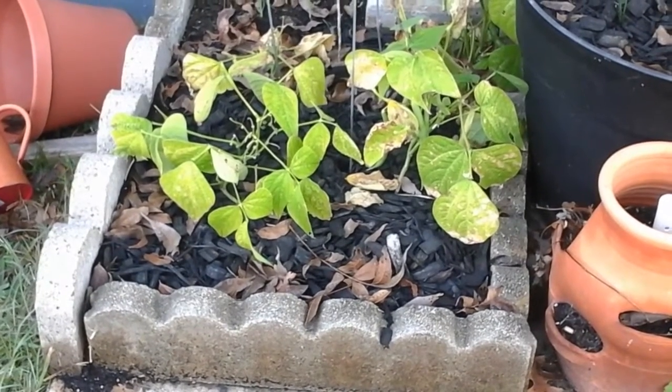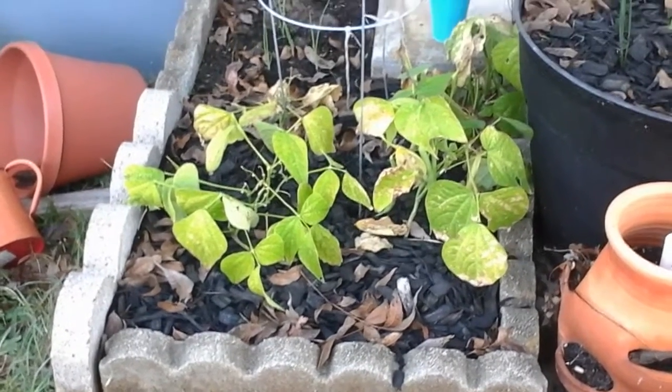Hello all, Onigato here for Oni in the Garden, and we're going to start over on the beans. Although my last video didn't have audio — I have no idea what happened.